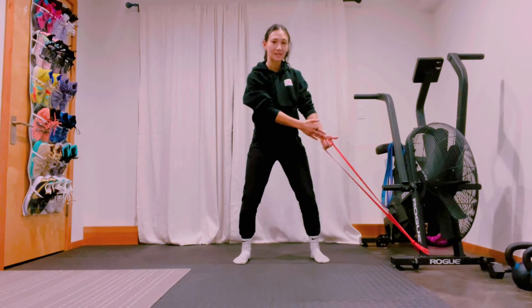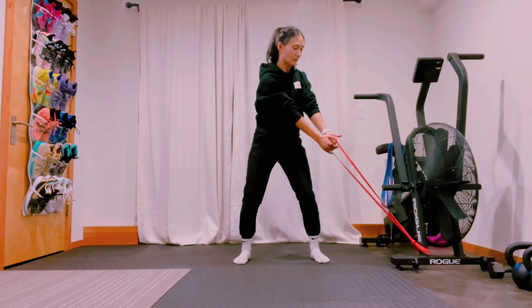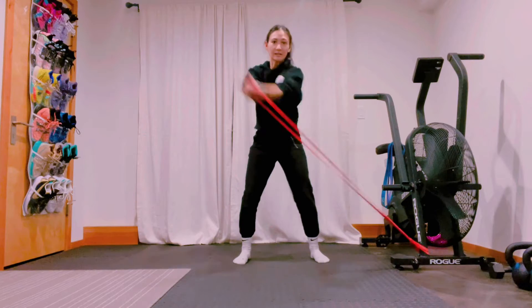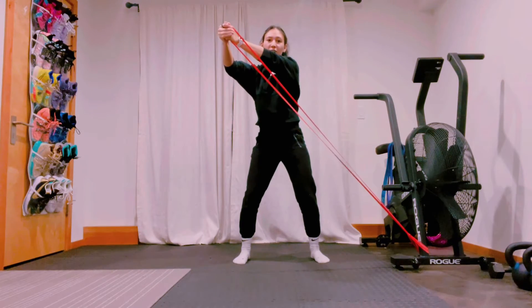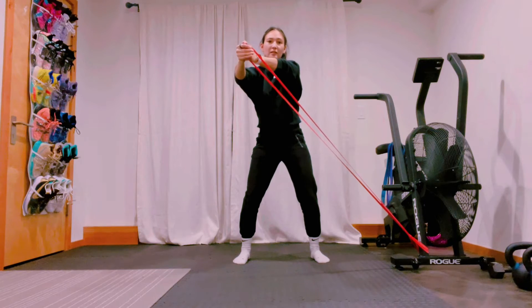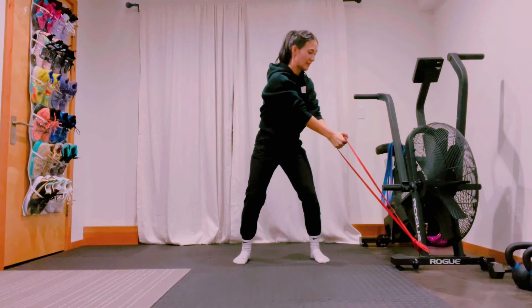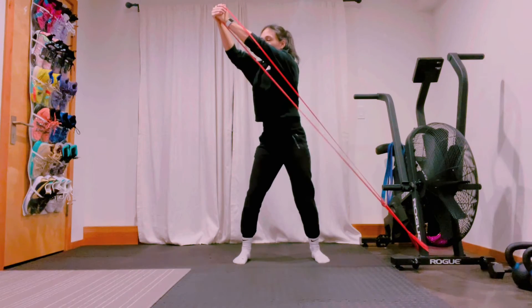We want some tension when we're already in this elongated position. Reach the opposite hand over and rip upward into that lift, making sure we're nice and strong. Slow and controlled as we keep those arms long and return back to our starting position. Drive up with power off that back hip, rotating through the core.